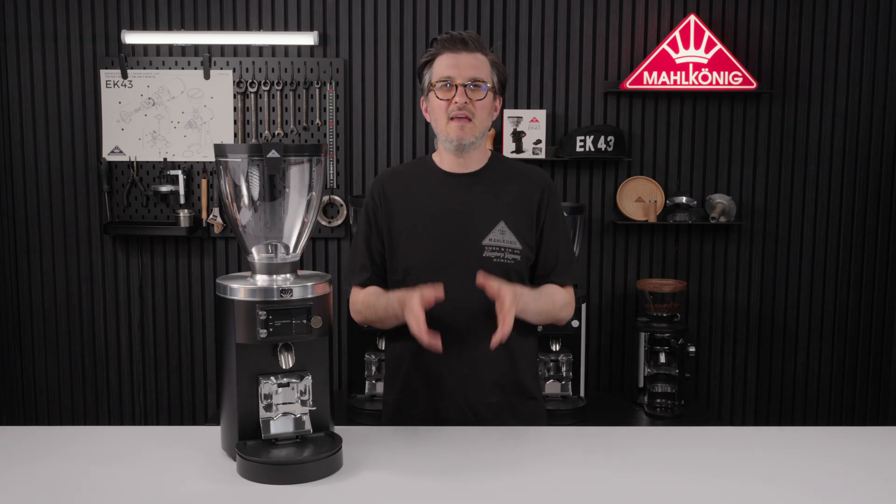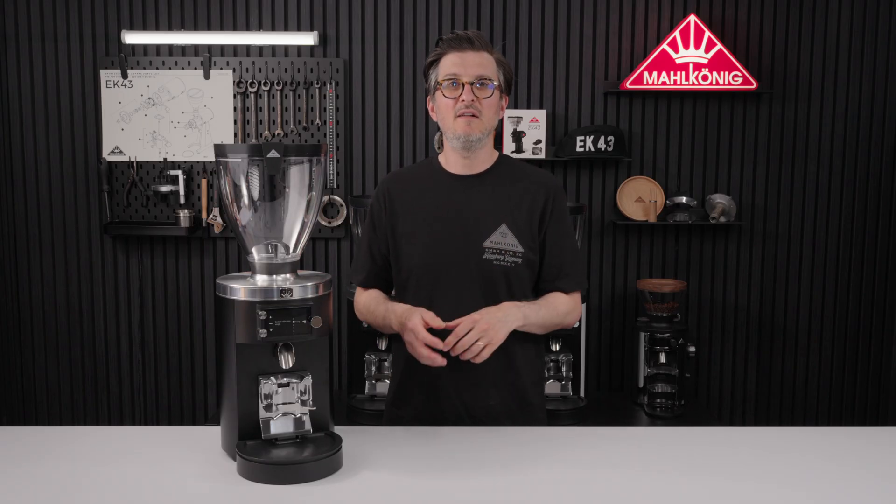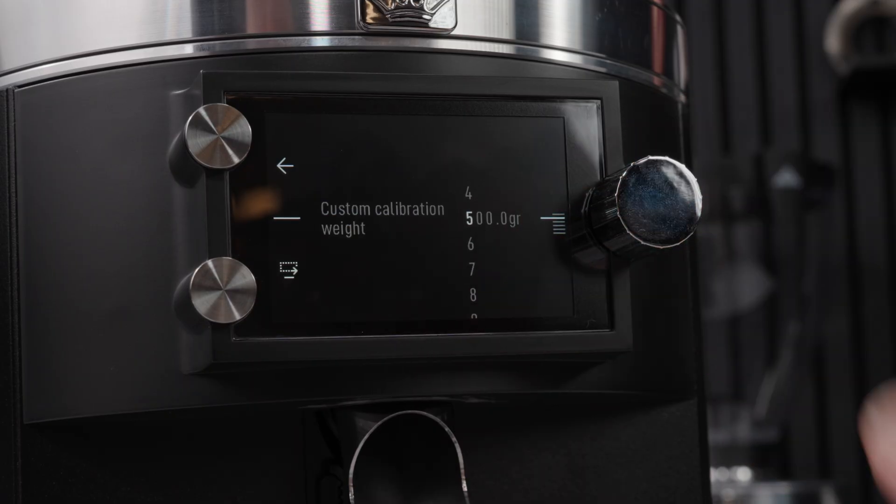Now here you can select the exact weight of the weight that you have. We recommend using a calibrated and accurate weight source. But whatever you put in here, the grinder will allow you to calibrate to that weight. For today's demo, we're going to use a 500g weight.